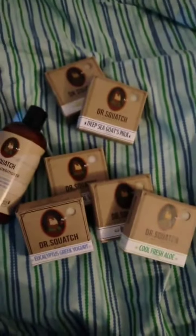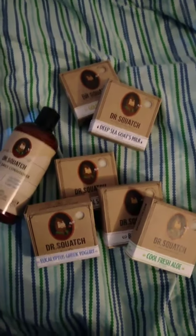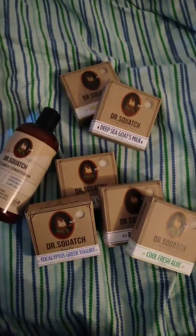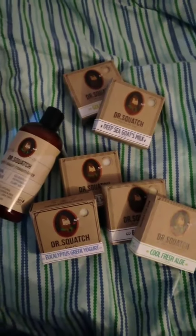All right, that's it for my unboxing video. Like, subscribe, comment, report, dislike, subscribe. Subscribe to my OnlyFans — I don't have an OnlyFans. And I'll see you guys in the next video. Thank you.